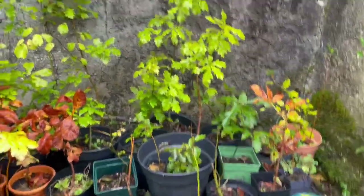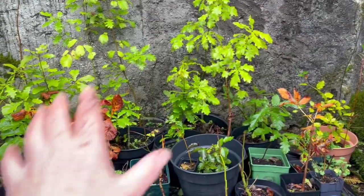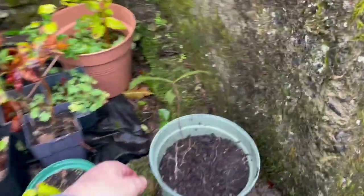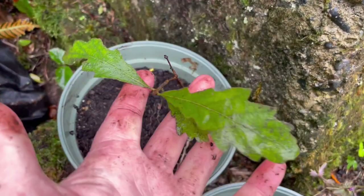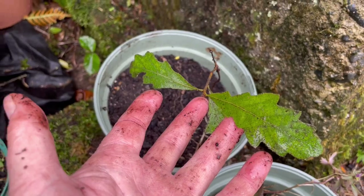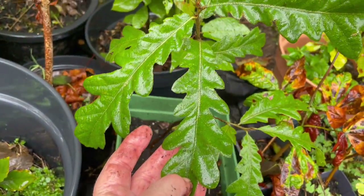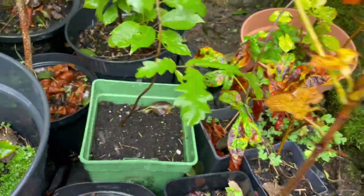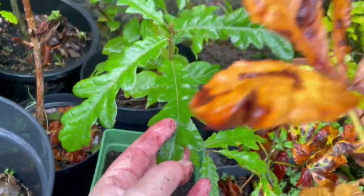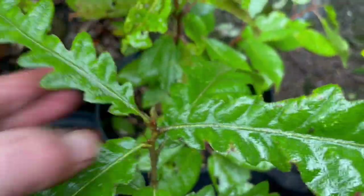Over here you can see some of these bigger ones are like three, four, five years old. I'm going to be planting a lot of those out this winter. When I'm weeding in the garden, I have others that I dig up that are self-sown. This one I just transplanted last week, and this one as well — both weeded out of the garden. This one has a lovely taproot and is doing really well, growing on — it didn't mind its transplant.